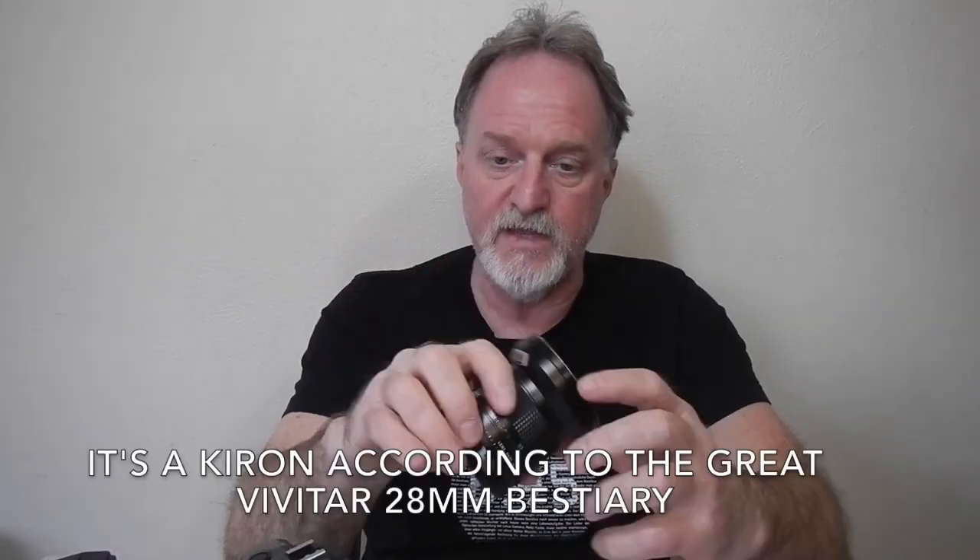I'm trying to find more information about the Vivitar. Sometimes these lenses get crud on the aperture blades and the body can't work the aperture — I have the opposite problem. This one works fine when controlled by the camera body, but I cannot get it off the little green 'O' — the equivalent of A — to manually select the f-stop. Usually there's a little button to prevent accidentally taking it off A, but I can't find a button, slider, or anything, and I can't turn it. If anyone has one of these and knows whether it's just stuck and needs to be taken apart, or if there's a trick to getting it off the automatic setting, please comment below.